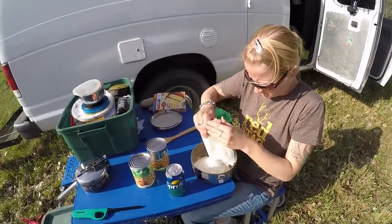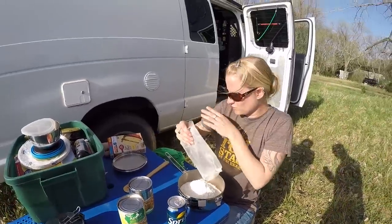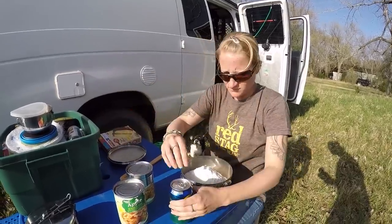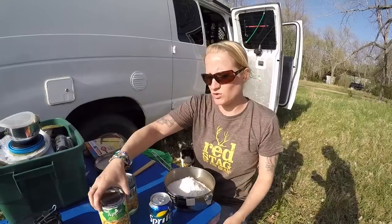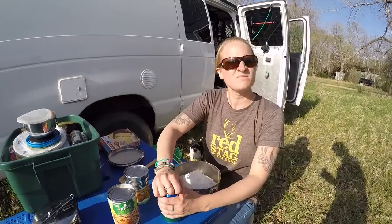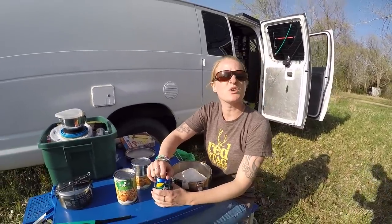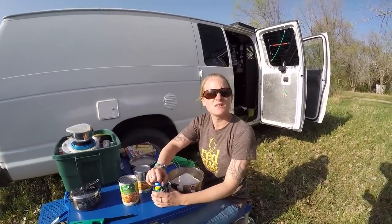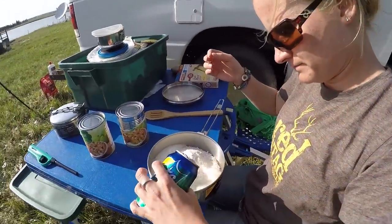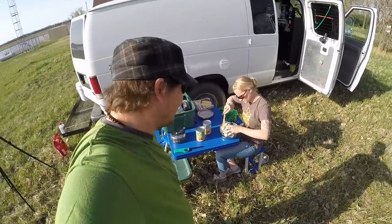Kristen's mixing up the cake mix and that just mixes up right with the Sprite. You don't have to do anything that the box has on there — just the Sprite. And then what do we do with it? We're gonna put it on top of the apples. We'll put the two cans of apples on the bottom and then we'll put this on top. The charcoal goes on top. How long will it cook? 30 minutes you check it, and they cooked it till about 40, so 30 to 40 minutes. Pretty simple dessert here.